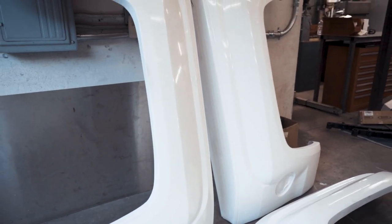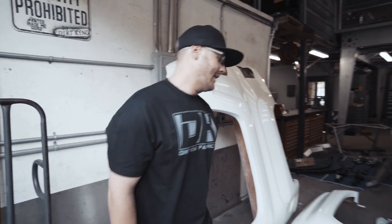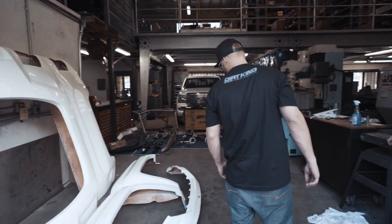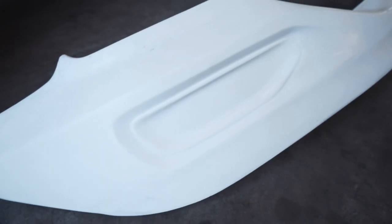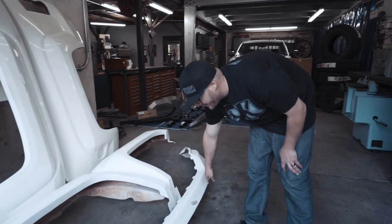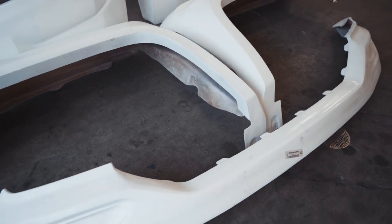For fiberglass, we went with Fiberworks's six-inch front fenders and six-inch bedsides, as well as their valance. On the valance, we wanted to keep the Denali touch, so we worked hand-in-hand with them to incorporate the factory Denali fog lights. There's enough surface area to still put the front parking sensors on it, and it makes a flat line for us to make our custom pre-runner front.